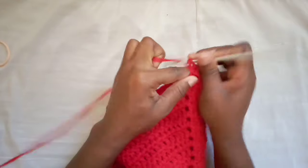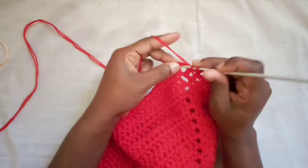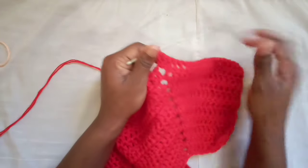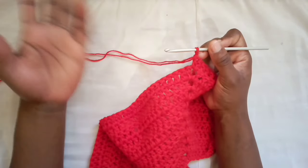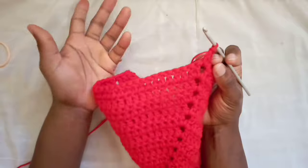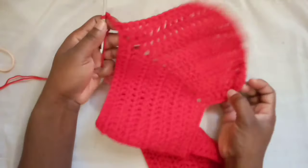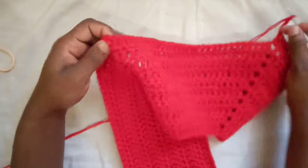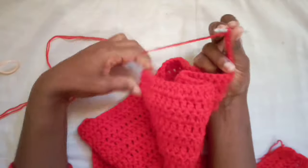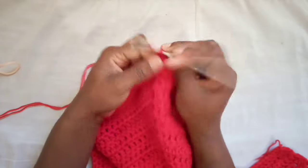I've reached the corner. Usually we'd chain 1 and do a double crochet, chain 2, and another double crochet — but this time we're just going to place two double crochets in there. Now this is the part where we chain. Since this is a small sample I'll make four chains; if yours is bigger you can make six. If when you try it on the two corners meet without much struggle, keep the chain small — three or four. I'll make four, then find the next corner and place two double crochets in there.